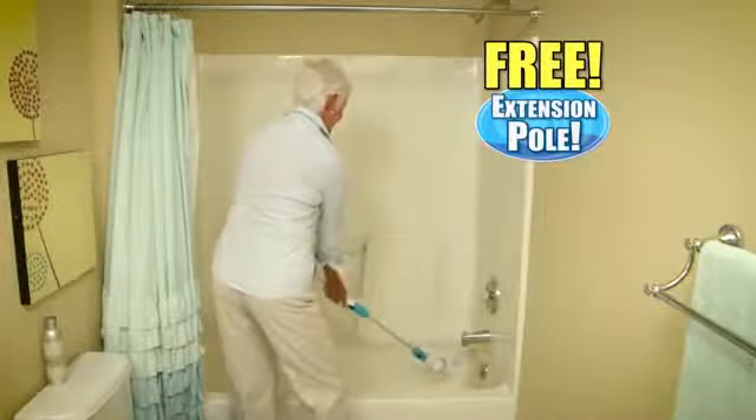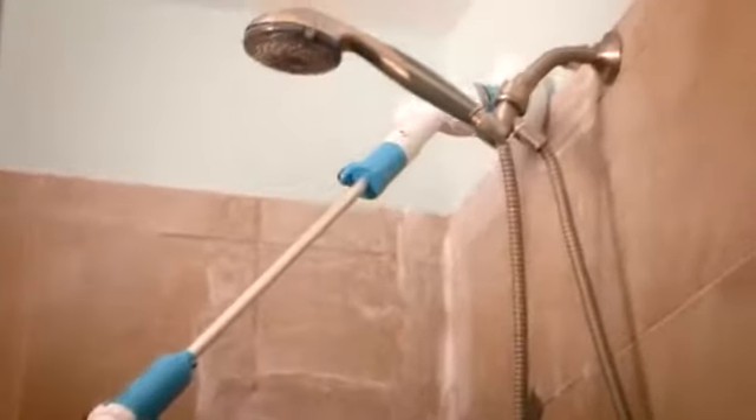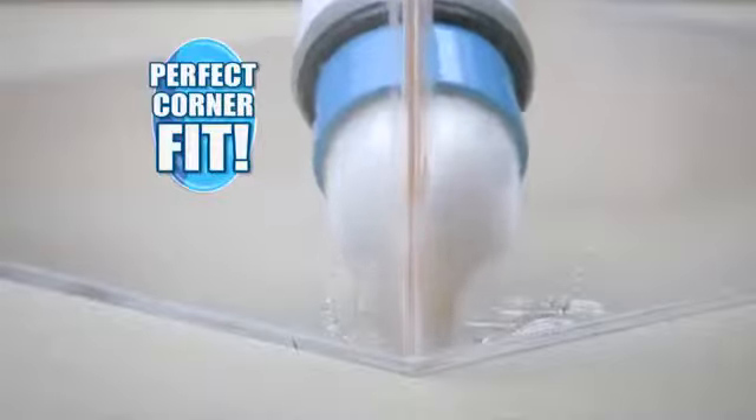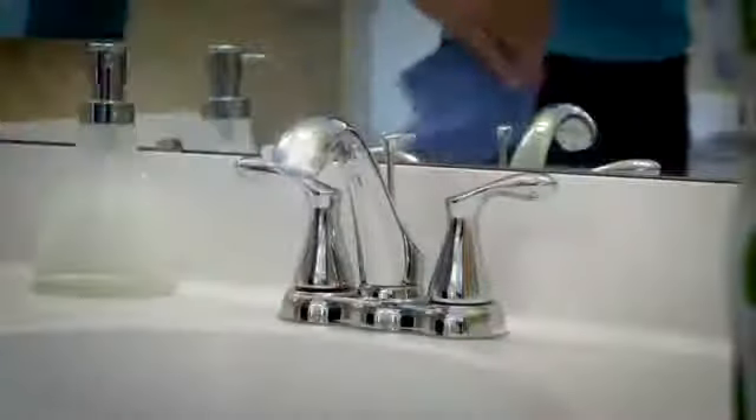Now you can easily reach down into the tub to power away stains, or into the shower to clean moldy grout and tiles. Even clean those areas you couldn't normally reach. You'll also get this free soft flex cone brush that fits perfectly into corners — there's no easier way to get faucets sparkling clean.